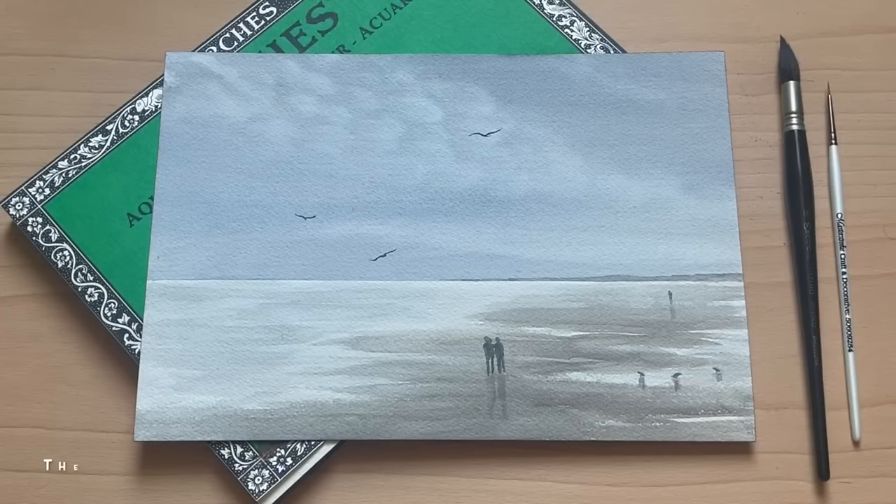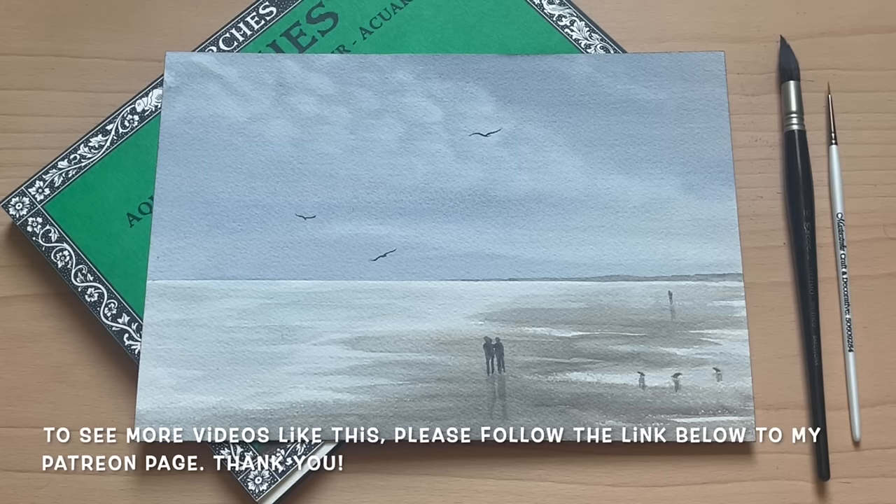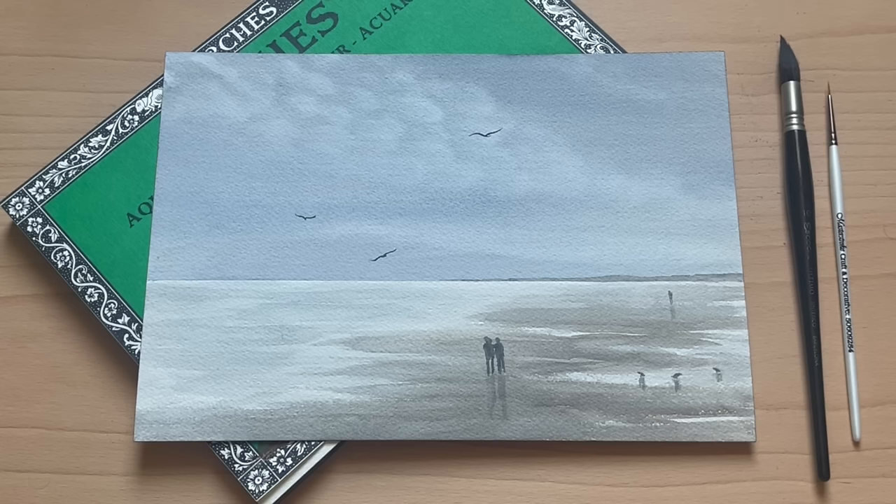I really enjoyed painting this one today. It gave me a lovely sense of calm painting with these beautiful tonal neutral colours, and I really hope that you enjoyed watching it too — and enjoy painting it if you decide to give this one a go. If you'd like to see more videos like this, please follow the link below to my Patreon page and sign up there. A huge thank you to all of you who have already done that. To everybody else, I wish you a wonderful rest of the day and happy painting!